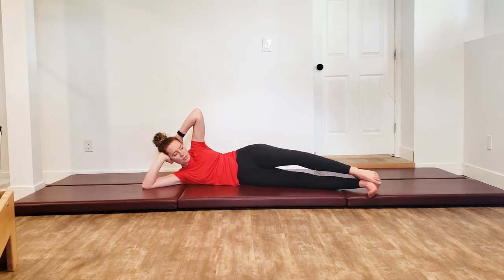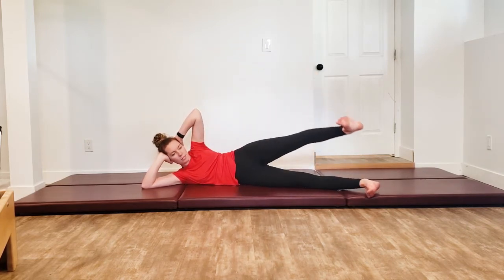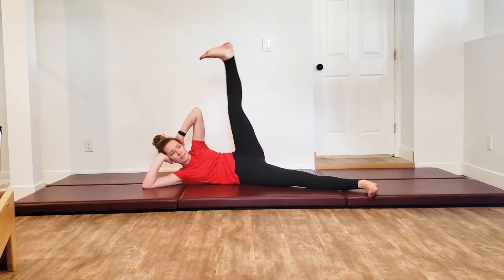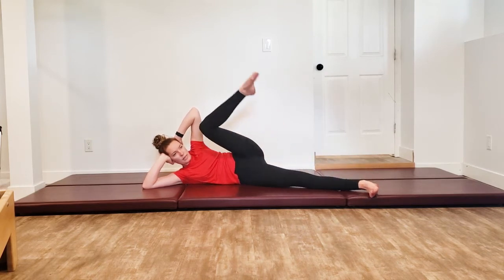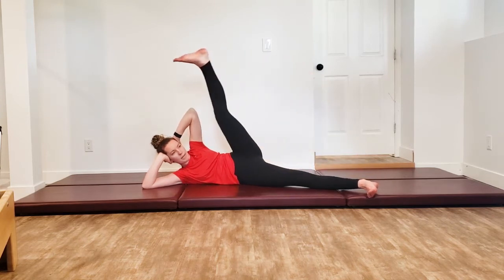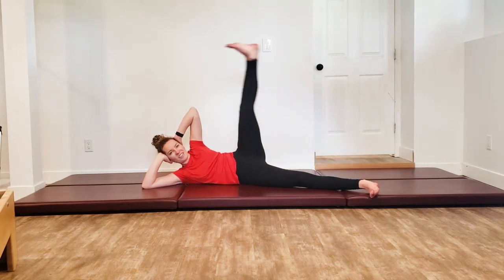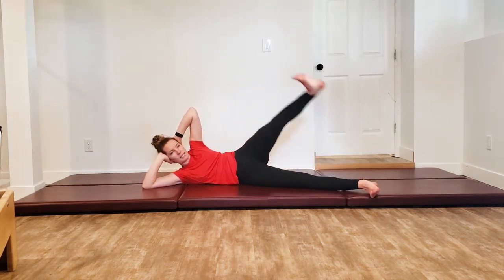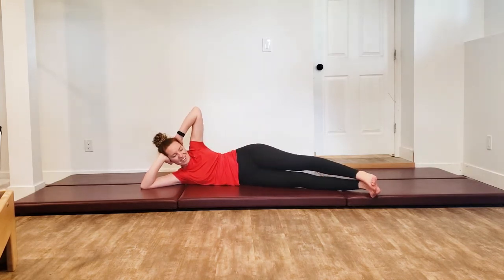We're going to do those développés. Draw the toe up the inside of your leg, point that leg up towards the ceiling, flex the foot as you come back down. Inhaling to point up, flexing back down. Last one like this — when you bring that leg down, kick it straight back and up again. Point the toe, bend the knee, draw it down the inside of your leg. Inhaling, flexing up. Point and bend. All the way on down.